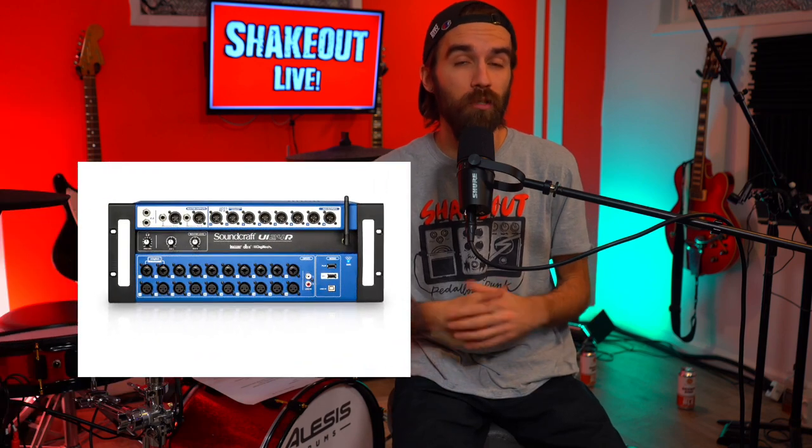In my studio, I use the Soundcraft UI24R, but there are more affordable digital mixers out there from Behringer, Zoom, and some other brands, so definitely look into that. As far as audio goes, you're also going to need some kind of audio interface that will accept a stereo signal. Essentially what you're going to do is mix your band on the mixer, make it all sound really great, and then send the stereo out of that mixer into an audio interface, which will then send out a USB signal to your computer.